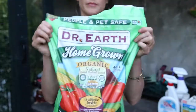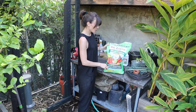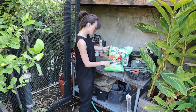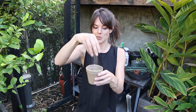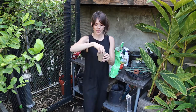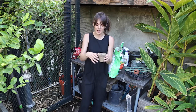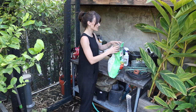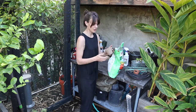Spinosad. This is my favorite fertilizer for the garden — Dr. Earth Homegrown Organic Tomato, Vegetable, and Herb Fertilizer. This is just getting sprinkled into the soil on the top, and then you can kind of rough it up a little bit. Just read the instructions, it's very self-explanatory. I get this giant bag because I will use it up.